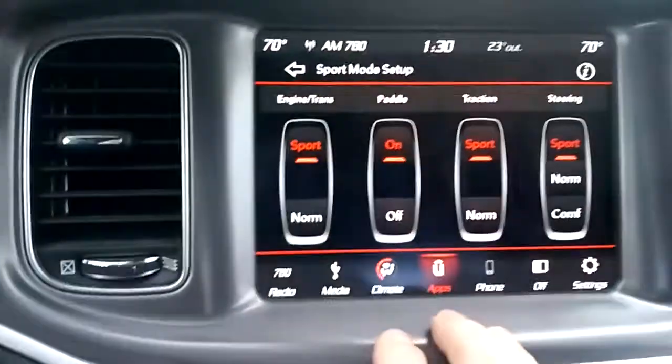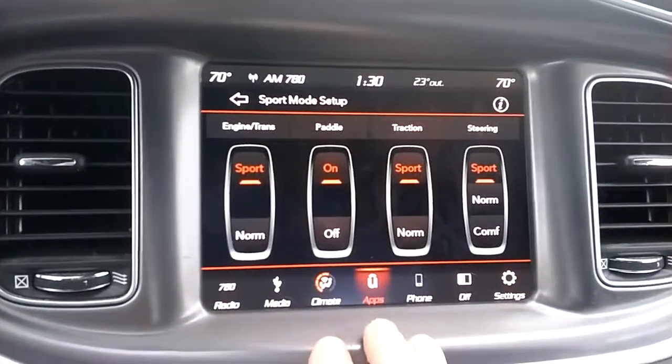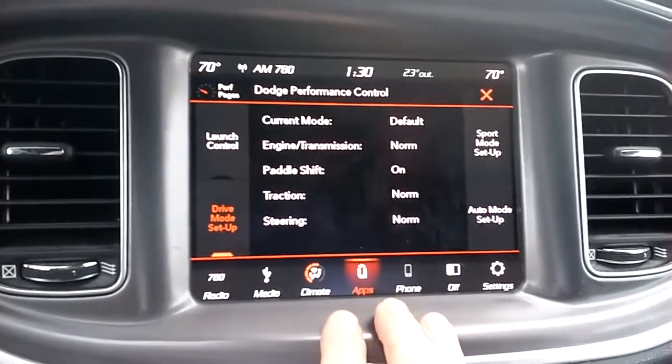You can put the Engine and Trans in Sport mode. What it does is it basically makes the engine hold on a little bit longer and maybe shifts a little bit harder. I would actually prefer to have it on regular — I didn't really notice any increase in performance; it just kind of hangs on a little bit.